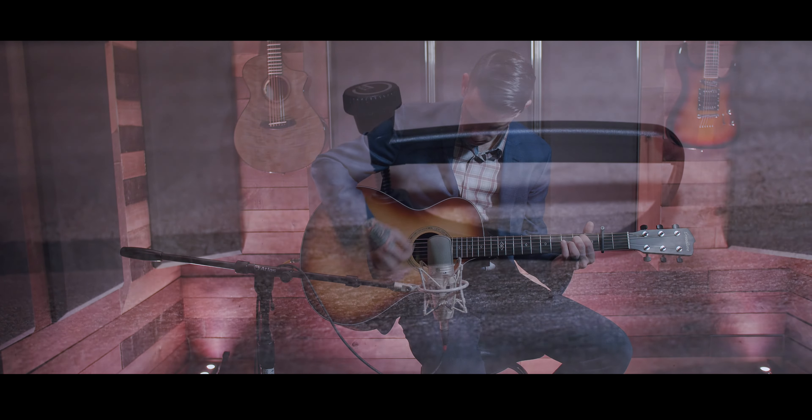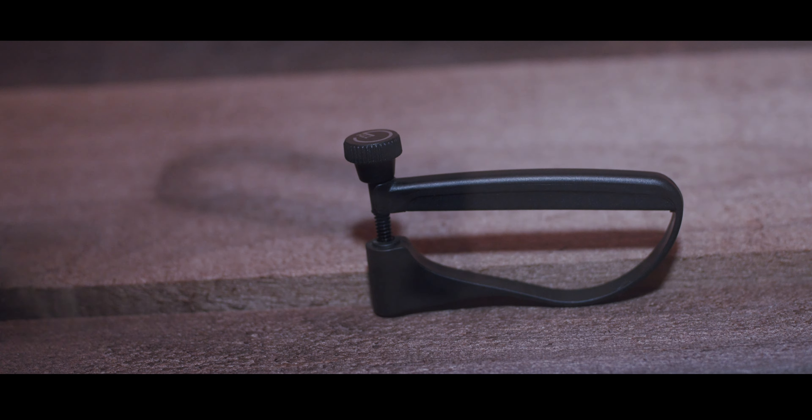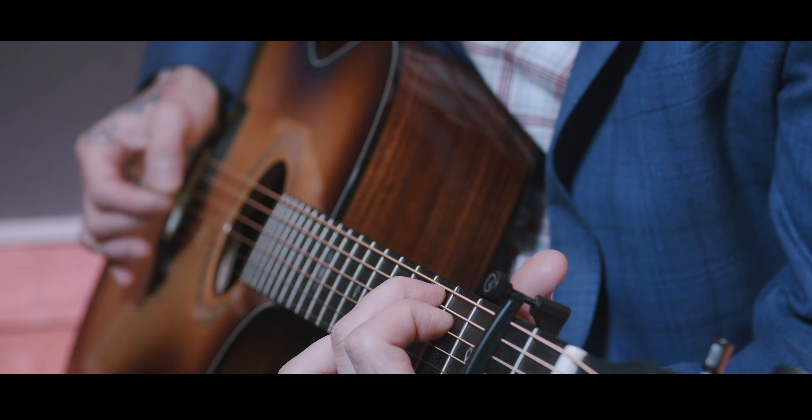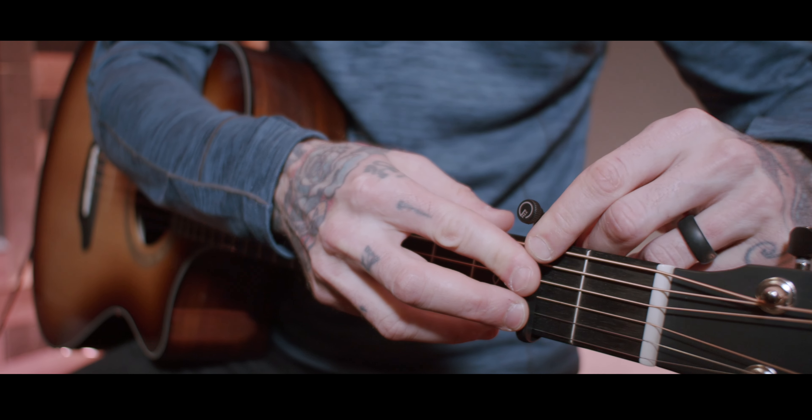The G7 Ultralight is the world's lightest capo. Made of glass-filled nylon, this is a great first capo due to the low entry point and ease of use. To attach this capo to your guitar, simply click, twist, and play.